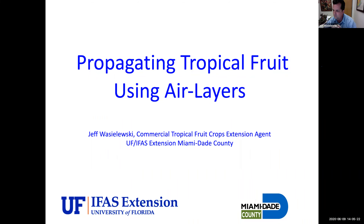Here we are. Okay everybody, I'm going to go ahead and start. Thank you guys so much for being here. Today we're going to talk about propagating tropical fruit using air layers. This will work on many different types of crops — it doesn't have to be tropical fruit — so you can use this as a very good propagation technique.